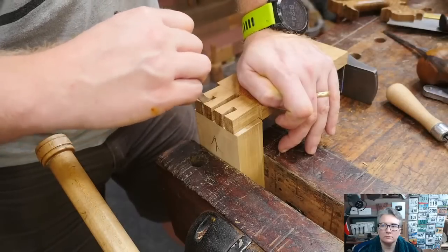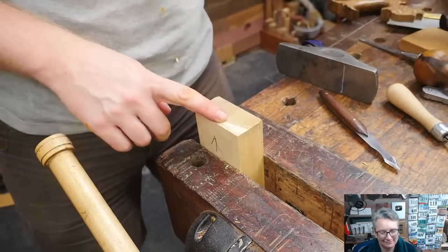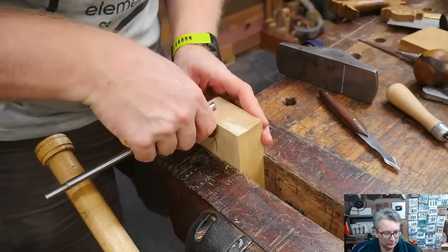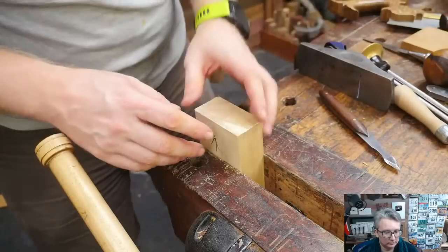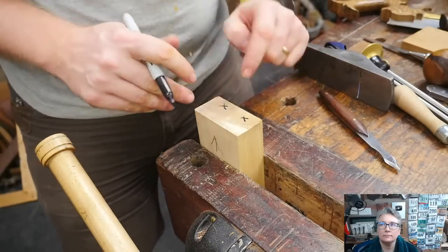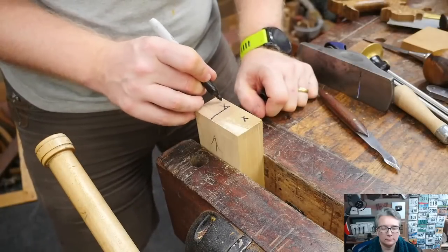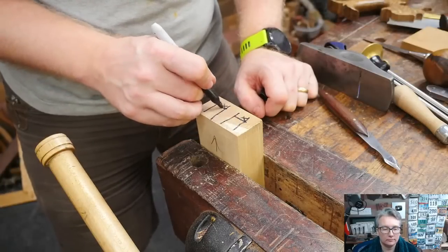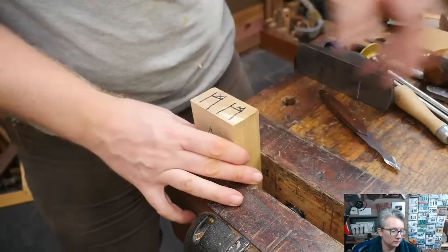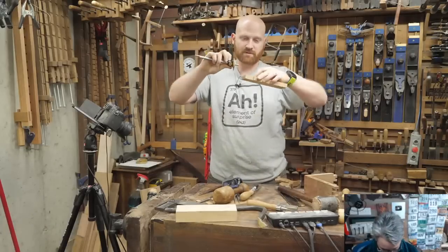Before going further, I still have the marking gauge set to that same depth — that'll tell me the depth of the houndstooth sockets. I make sure all my lines are fully readable, then mark out the areas to remove. I have to be very careful because inside those areas are things I want to keep. I mark clearly on the waste side. Now I need to mark how far down the surface to cut, so I loosen the marking gauge and set it to the thickness of this board.